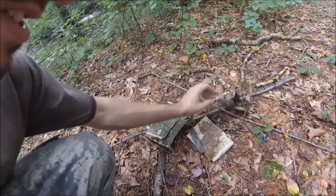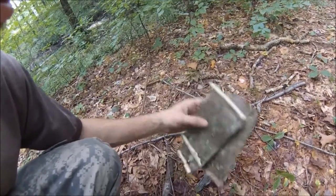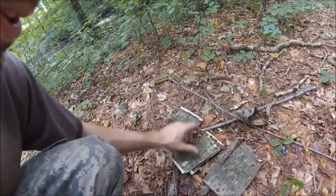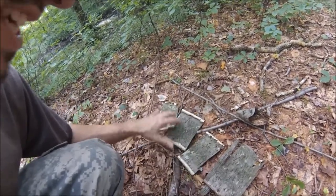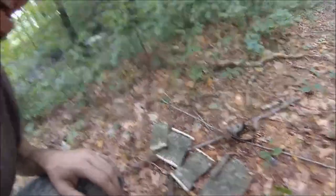So I got some here — this is more of it. I got all of these four pieces off that one dead tree and that is more than enough fire starter. I just wanted to take the time to show you guys that.